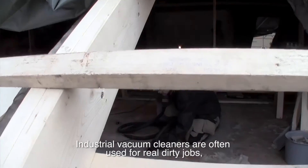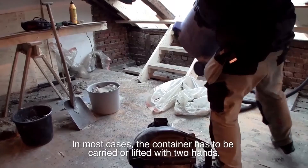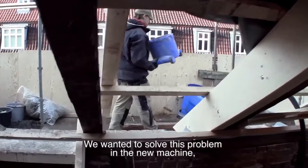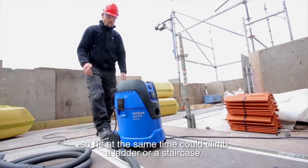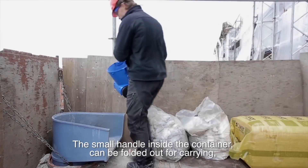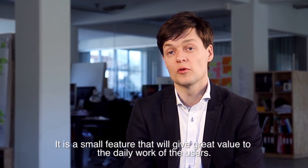Industrial vacuum cleaners are often used for real dirty jobs and the container has to be emptied often. In most cases, the container has to be carried or lifted with two hands, because there's no specific place to get a hold on it. We wanted to enable the user to carry the container with one hand, so he could at the same time climb a ladder or staircase. A small handle inside the container can be folded out for carrying and provides a convenient grip when emptying the vacuum cleaner — a small feature that will give great value to the daily work of the users.